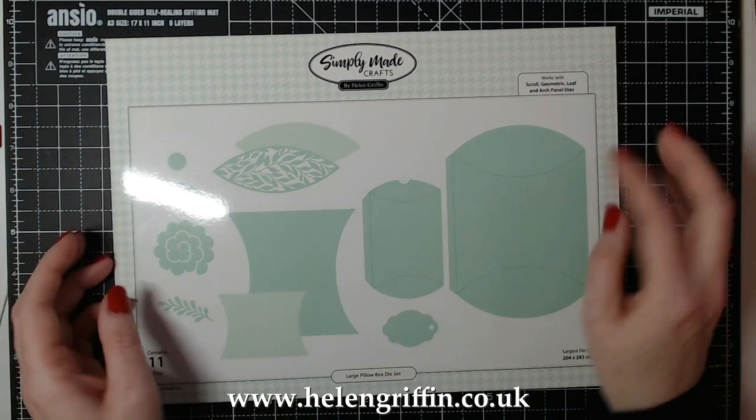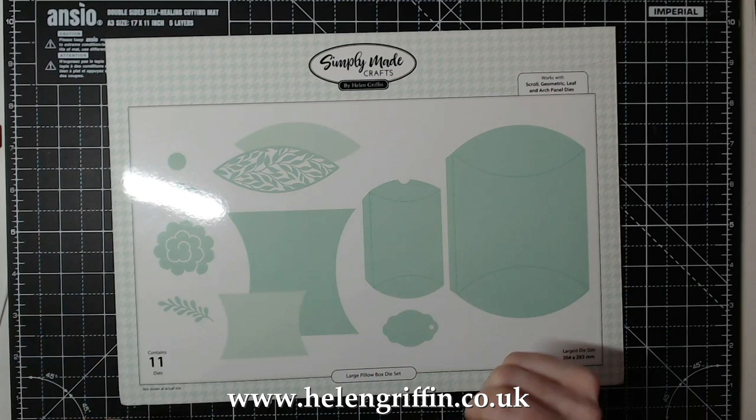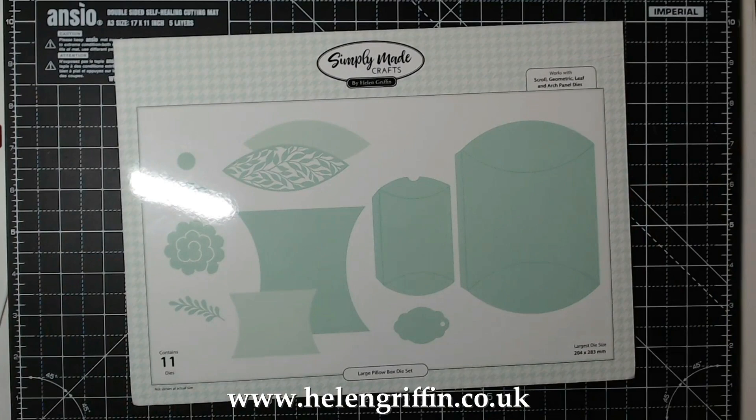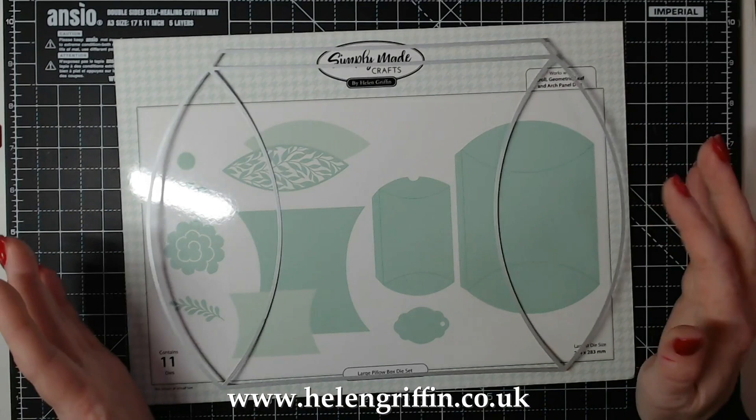We're going to be using the large pillow box die set for making this one, and it also comes with the smaller one as well, which I showed you just before - the other gift boxes that you can make with that. This is a really good sized pillow box so I'm really glad to have this in my collection. I'm going to quickly show you the dies I'm going to be using because I have everything cut out already. This is the pillow box die - as you can see it's very sizable.